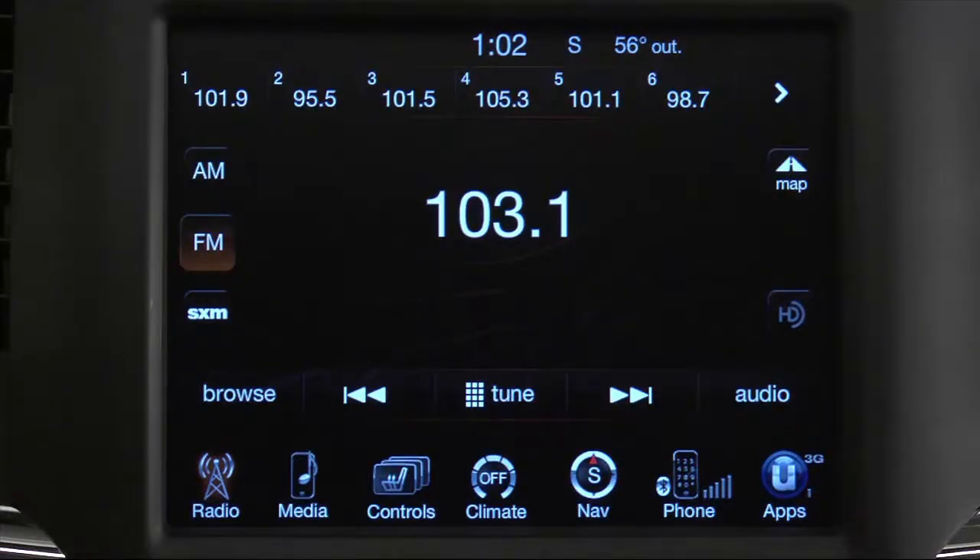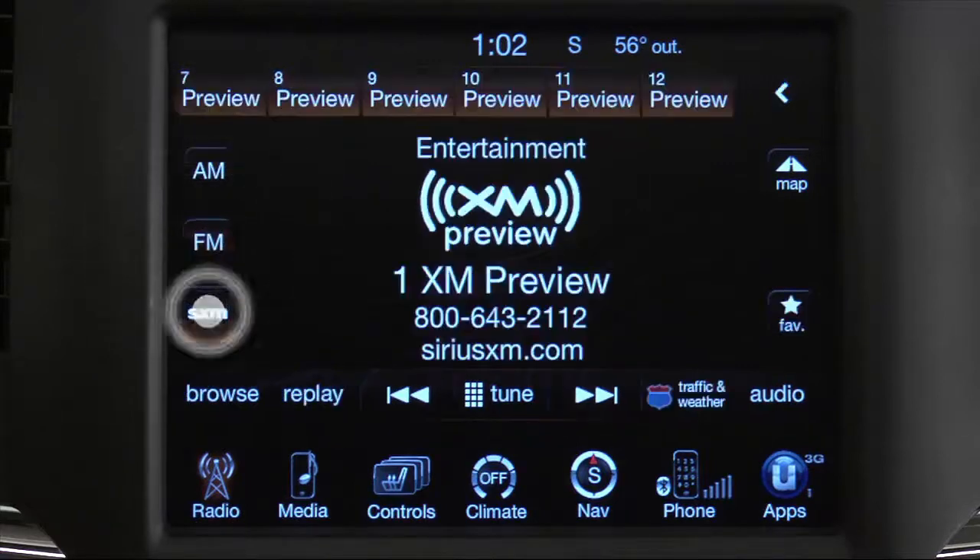For your music, news, and information, we know your vehicle's radio is a pretty important feature. Press the Radio soft key to change to a radio mode. Now you can use the AM, FM, and SAT soft keys to toggle between radio modes.